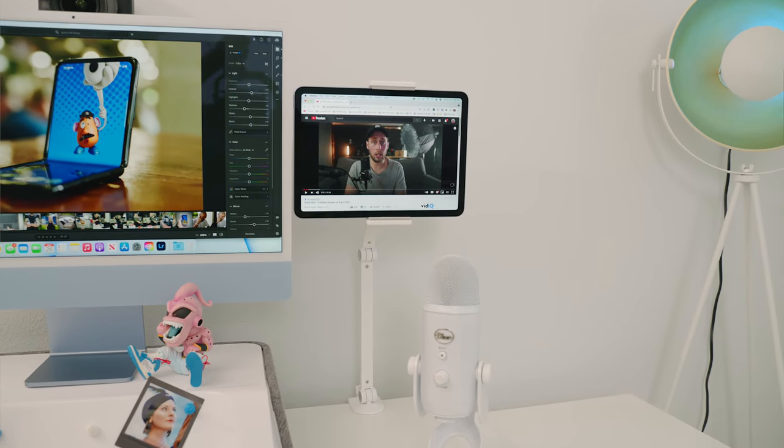So there you have it — my 2021 iMac setup and a mini office tour. You can do a lot with a small space. I also have another office right next door that I'll be doing a tour on once a couple more pieces of furniture arrive. If you don't want to miss those videos, make sure to subscribe and turn on notifications. If you enjoyed this video, please give it a thumbs up — I'll see you in the next one.